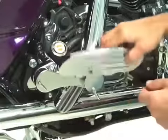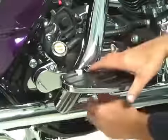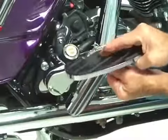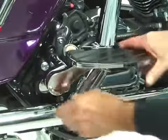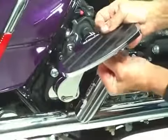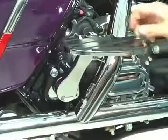These are Rivco's patented adjustable passenger floorboards for Harley-Davidson, able to be simply rotated up and down by pulling the locking pin, selecting different heights. There are 12 different positions available in all, adjustable through a full 9-inch range of motion — up, down, and back.